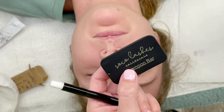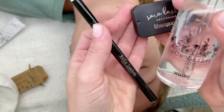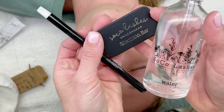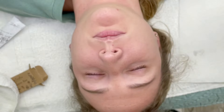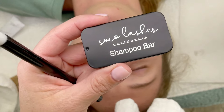If you guys have any questions, always DM us on Instagram or feel free to leave a comment on this video. Here I'm showing everything I used: our lash shampoo bar, our water tincture, and our lash brush. I hope you guys understood and loved everything — questions, DM us.